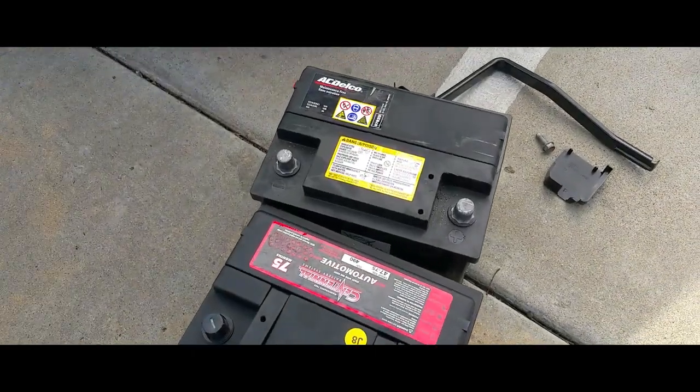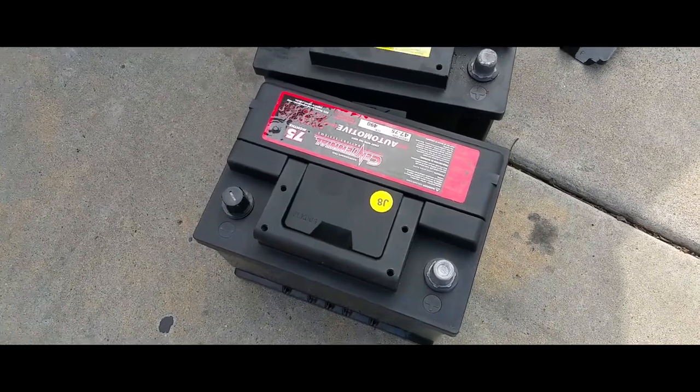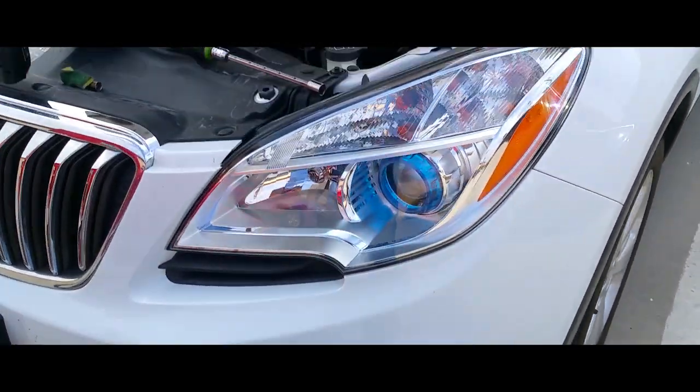We just removed the battery and here's the replacement. We're going to go ahead and install it.